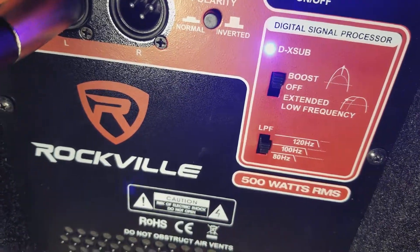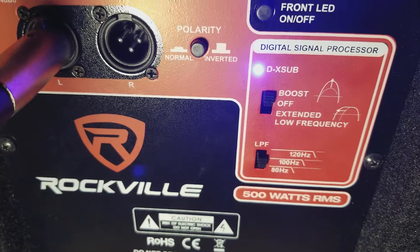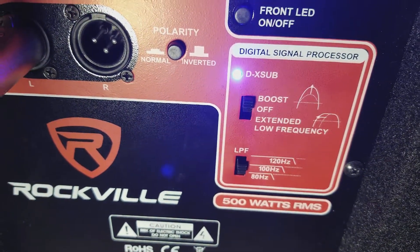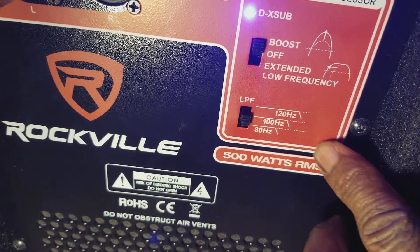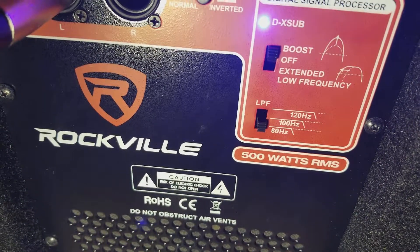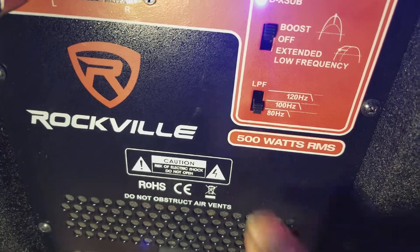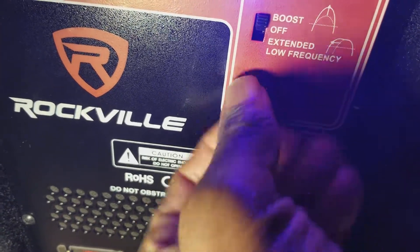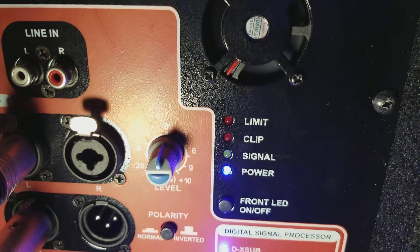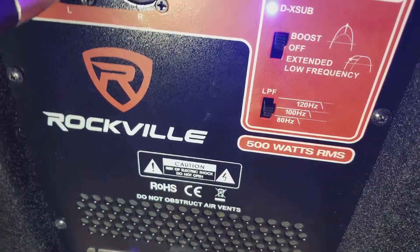I have mine with the boost up. Having it off will be alright, but you want to get that extra punch and get all you can out of it running clean. I find that the boost on definitely helps. And my low frequency, I keep mine at about 100 hertz. You can go lower depending on your top cabs, which can help you with a little bit of the low-mid frequency. So if your top cabs can't really play too much low-mid frequency, then 100 is fine. 120 is probably a little bit too much — it's going to work the subwoofer harder, which may cause your clip light and your limit to light up a little bit easier. So I keep mine at about 100 hertz, which helps a whole lot.